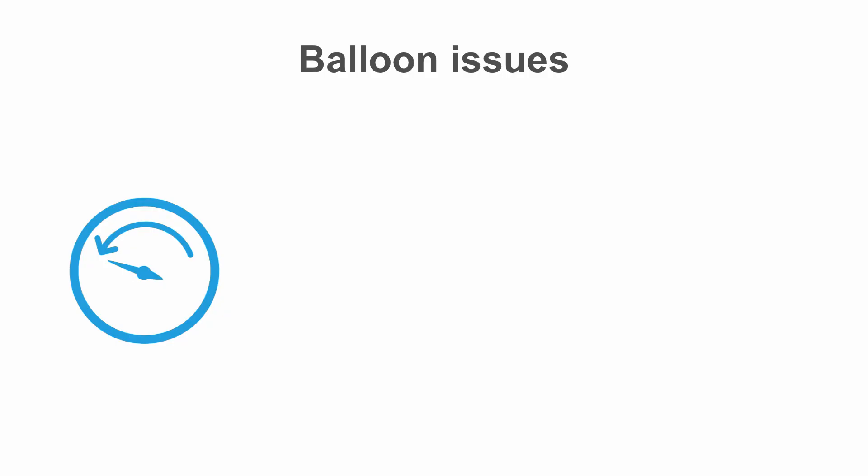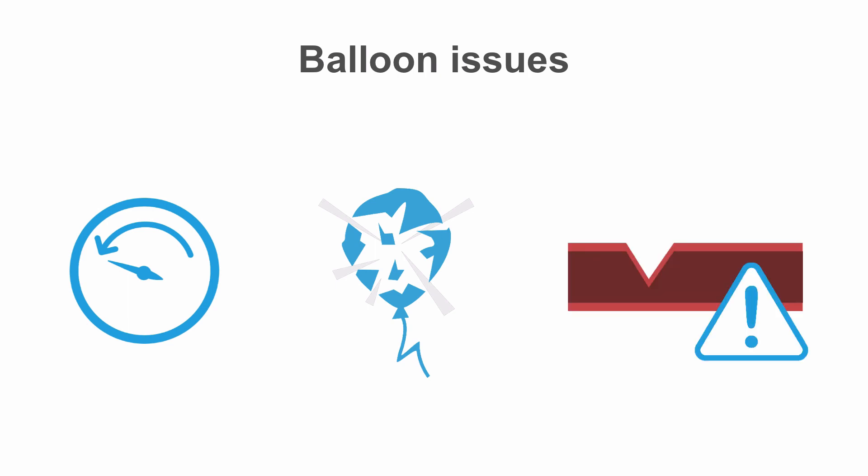If the pressure in the balloon suddenly drops, or you can't maintain a constant pressure, or you see the balloon deflate or contrast enter the coronary artery on fluoroscopy, then it's likely that the balloon has ruptured. The sudden bursting, especially if it was at high pressure, can cause vessel perforation and dissection.